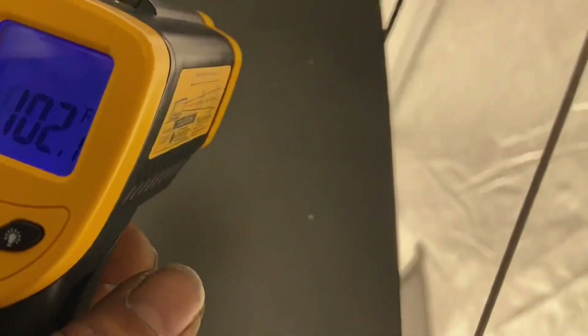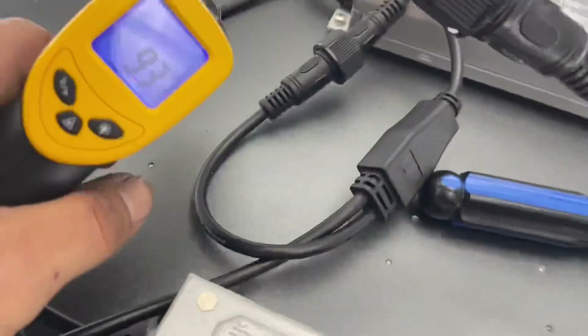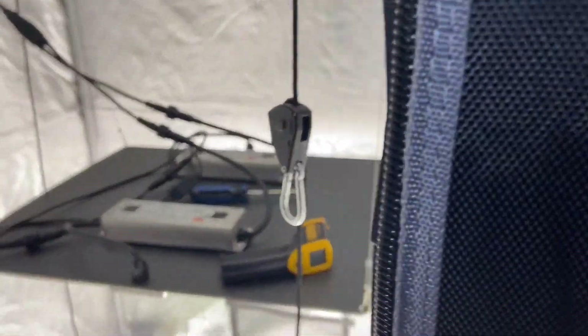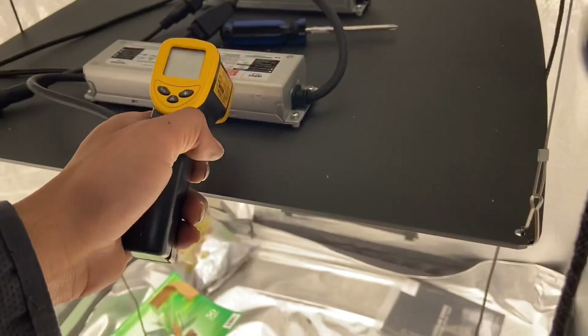If you notice in this video, the temperature is cool on the outside, but when you get closer to the driver, it goes up. That's that hotspot. So my tent's been closed — let's open it up and check the temperature now, since the tent's been closed on the ballast.